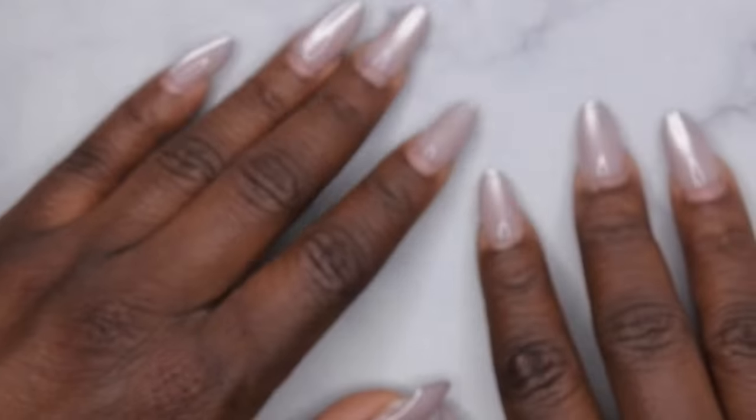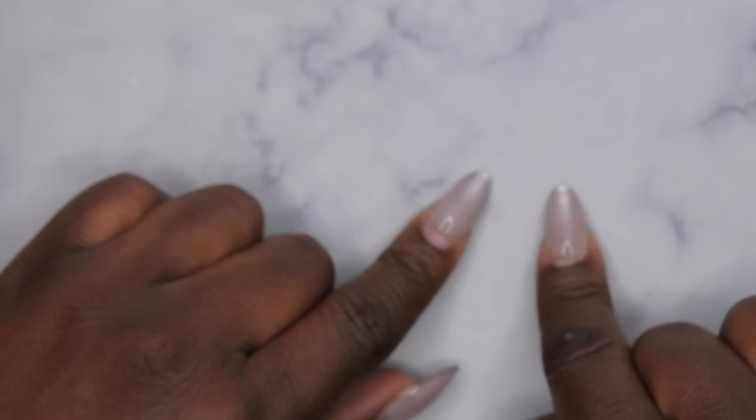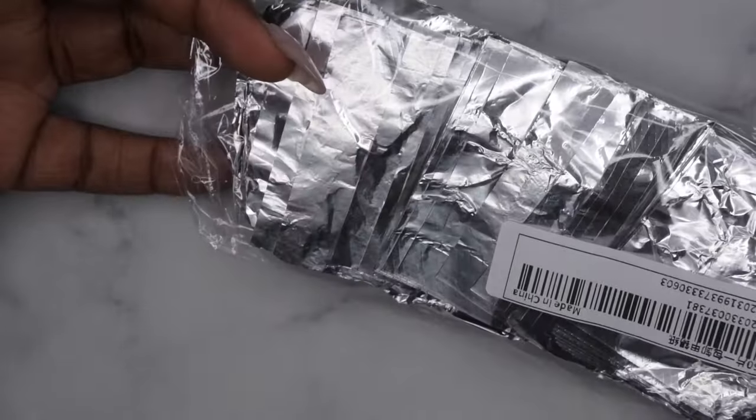Let's show y'all how to get them off. I'm going to be doing an alternative soak-off method today — I'm actually going to be using these little foil wraps that I got from Shein a while ago.